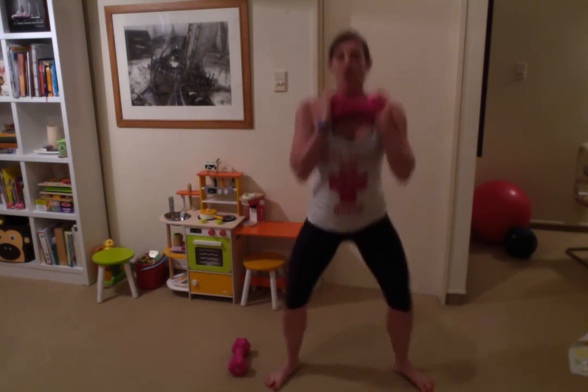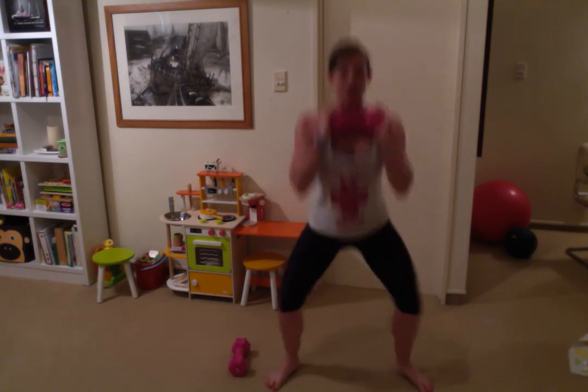Alright guys, last exercise — stay with me. Feet wide again, big squat. Just hold the dumbbell nice and close to your chest, keep your chest up and open, and stick that butt back.